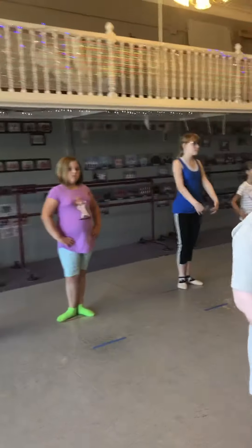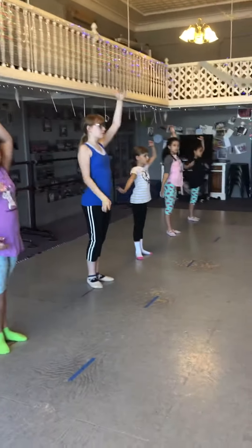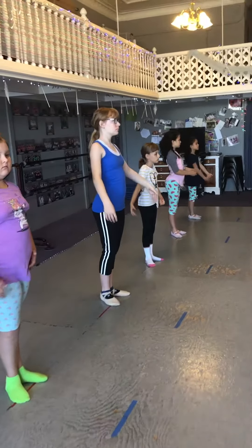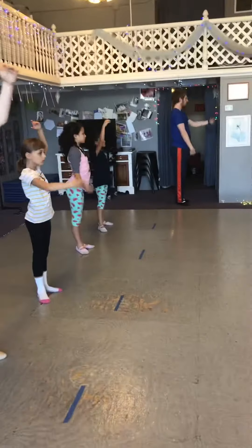Now just the arms: arms first, arms third, right arm peels, left arm peels, reverse it — arms second, arms third, right arm down the center, left arm down the center.